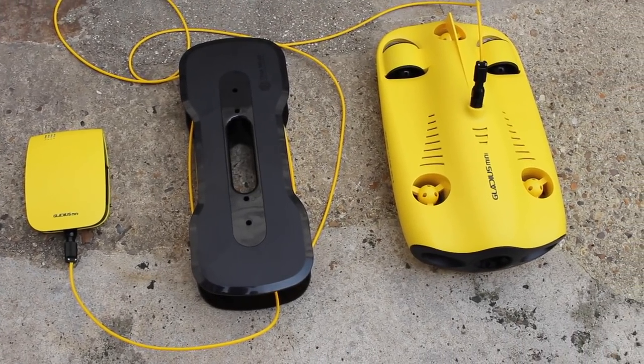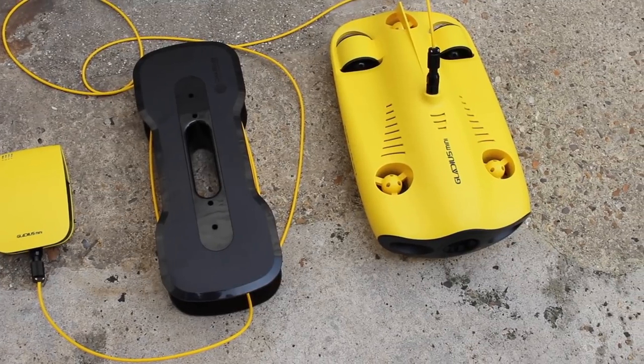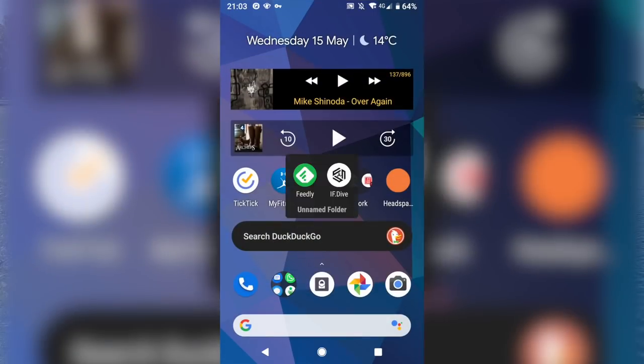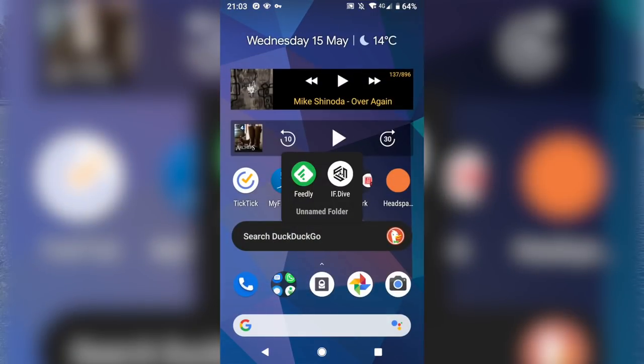Once you're ready to use the drone, you need to connect the tether to the base station and to the drone, and then on the underside of the base station, flip the power switch to ON. Then you'll need to connect your phone to the Gladius Mini's Wi-Fi network. Once you open the app, you turn on the remote control.